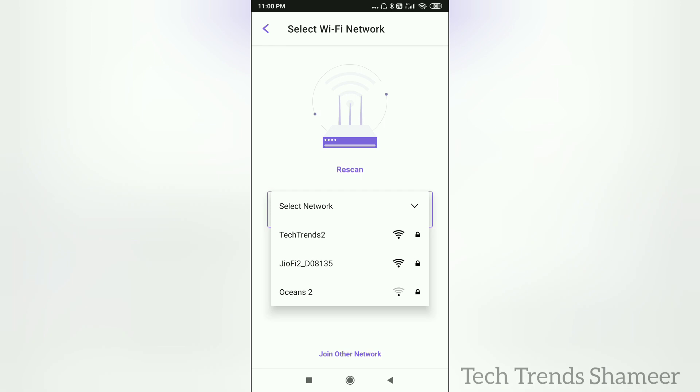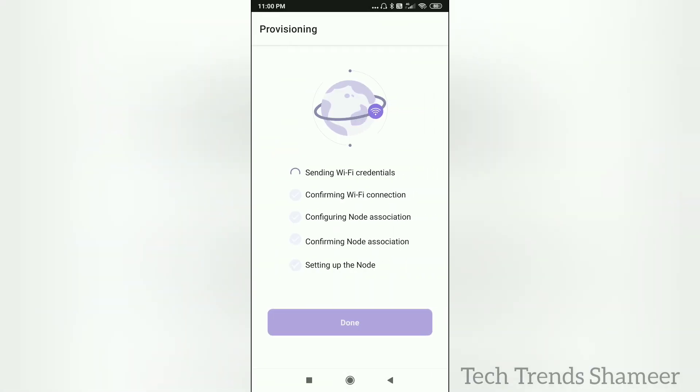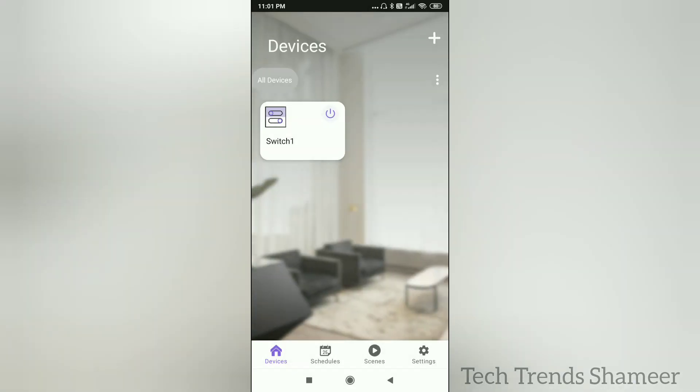Now select the WiFi network and click the start button. The device will configure automatically. Once the configuration is completed, click the done button. Here we can see the button, and now we can check the output.